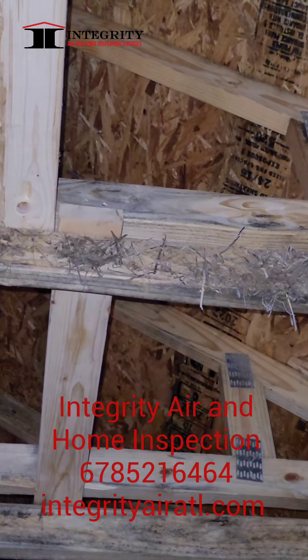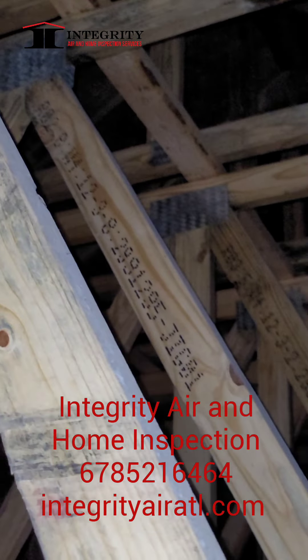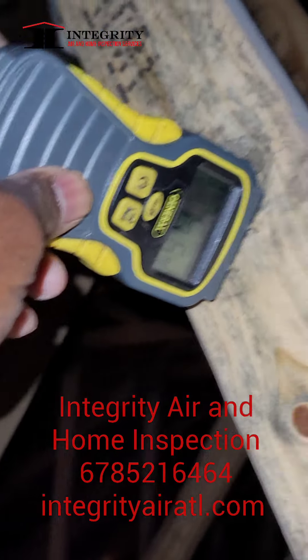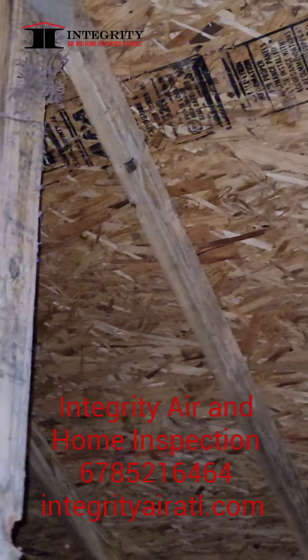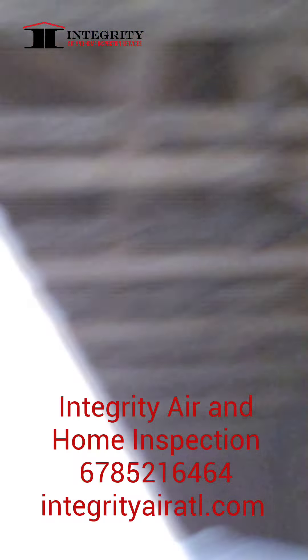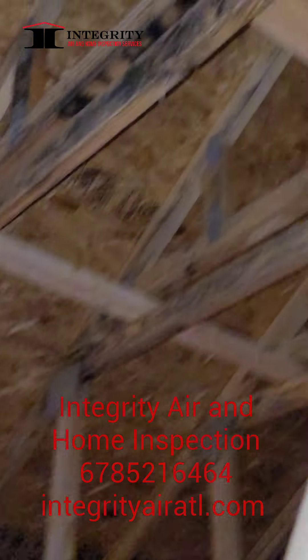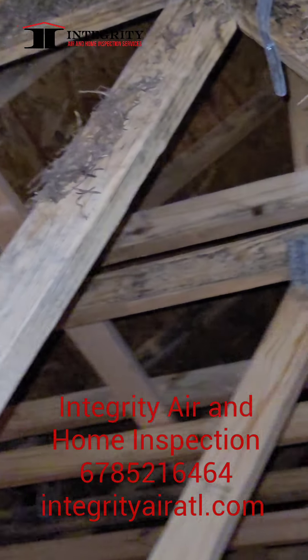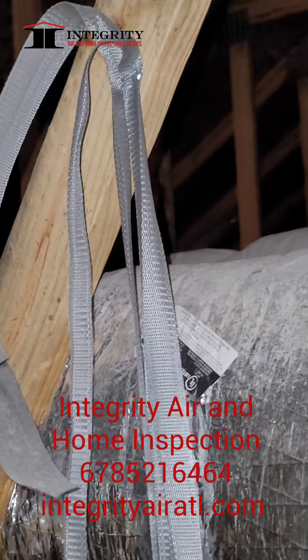That's just more issues you have to deal with when you're building a home and trying to get everything taken care of. We got about 6% right there as well. Make sure you get your home inspection. Make sure you guys check with your builders on everything, so you guys can have an easy build and a smooth transition into your home. Y'all have a great day. Melvin Robinson, Integrity Air Home Inspection.